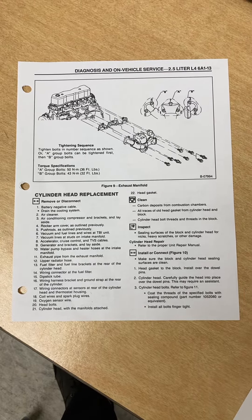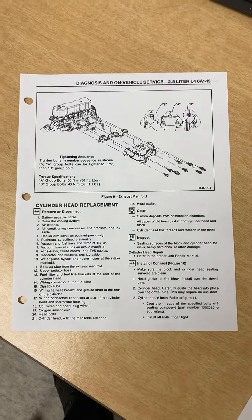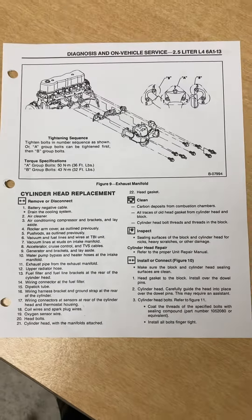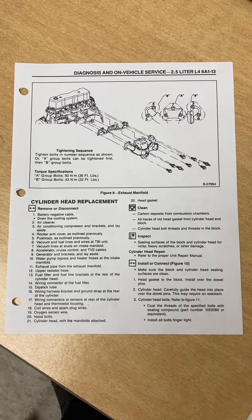Chevrolet LLV 2.5 engine, 87 to 93 year model — there's the engine specifications. You can just stop the video and look at what you need.